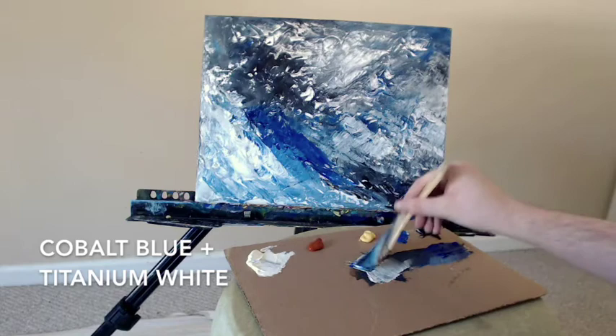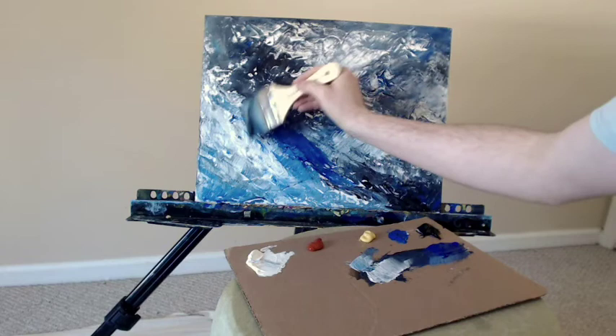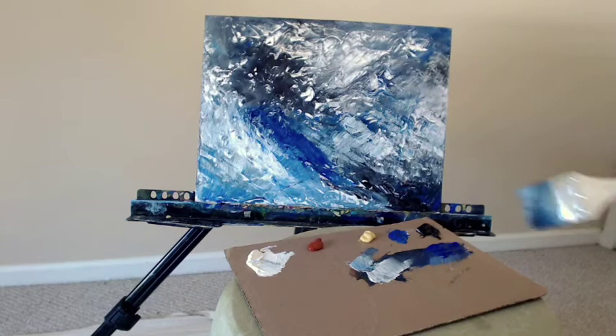If you saw it in person, you would see it's a touch more gray than light blue as you're seeing on screen. All the other colors are correct — it's just that light blue that doesn't want to show up quite right. If someone knows why in the comments and wants to let me know, that would be helpful.